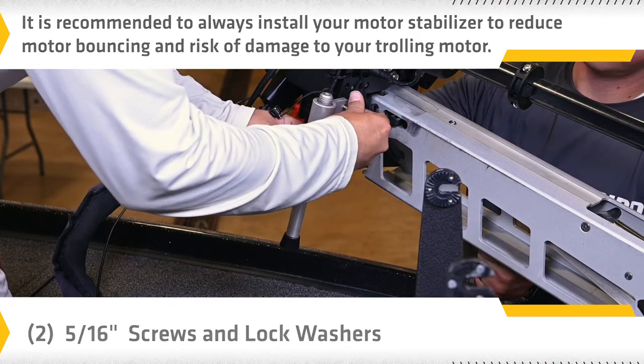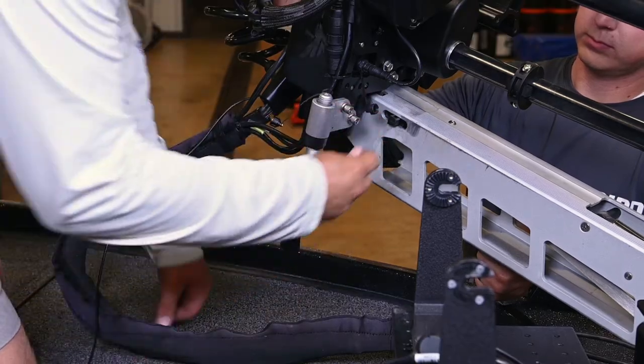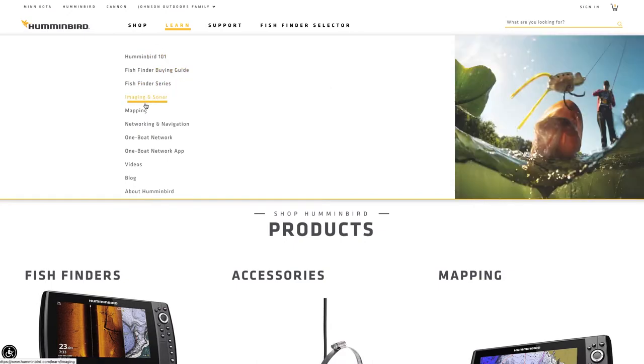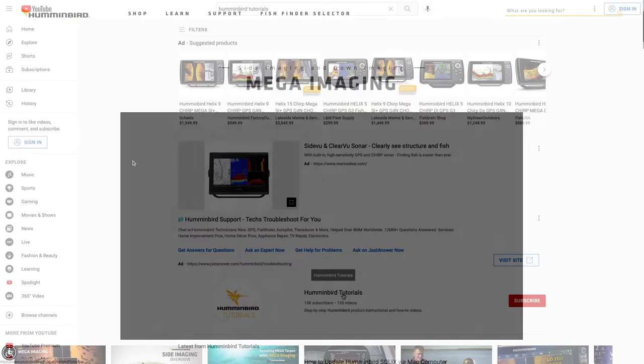See the installation guide included with your trolling motor or visit MinnkotaMotors.com for more information. For more information and other instructional videos, be sure to visit us at Humminbird.com or find us on YouTube.